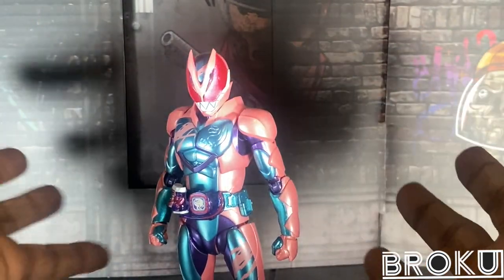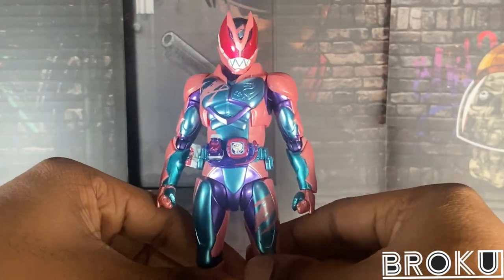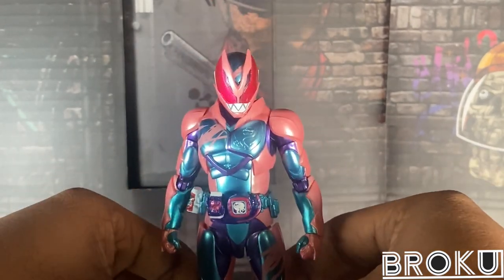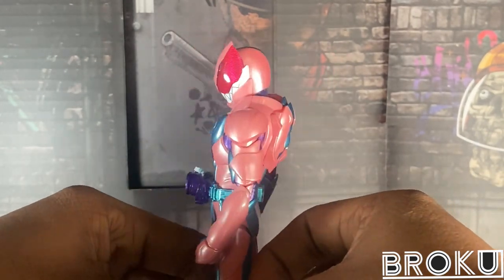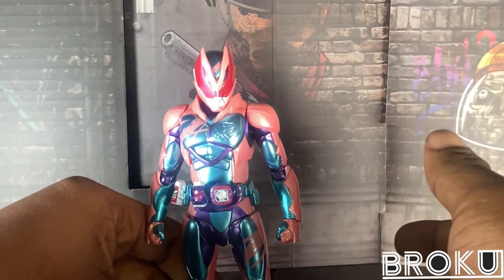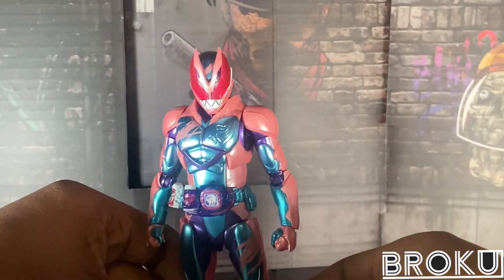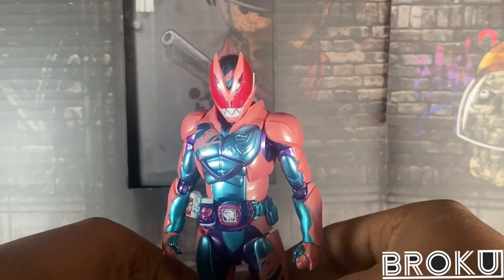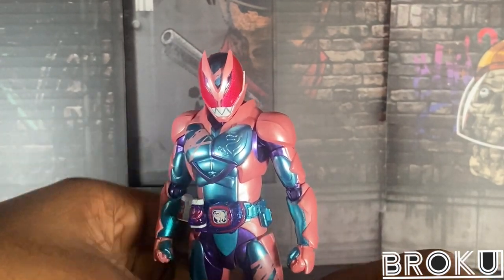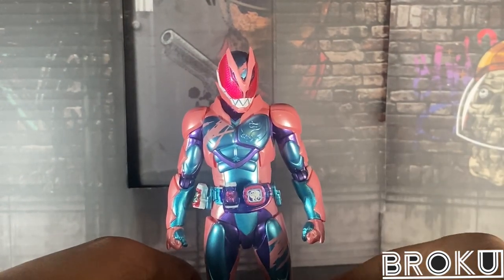Everyone who already knows me knows that I'm not the biggest fan of Revice. But this figure right here, he's pretty decent. I have my issues with him, and I'll get on to them very soon. Let's begin with coloring. This pink, blue, and purple is the exact same color that Iki had in the show. I love how this blue is more metallic-like. It reminds me of Dragon Kruger's metallic blue.